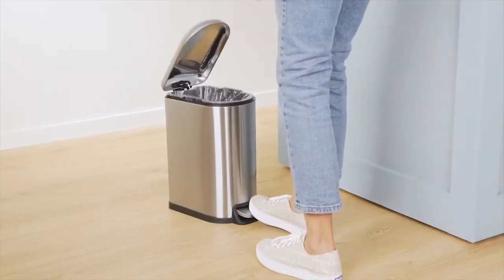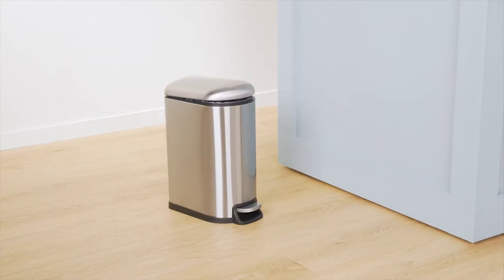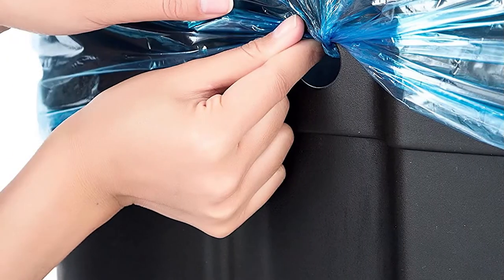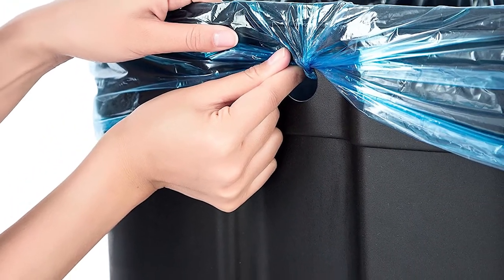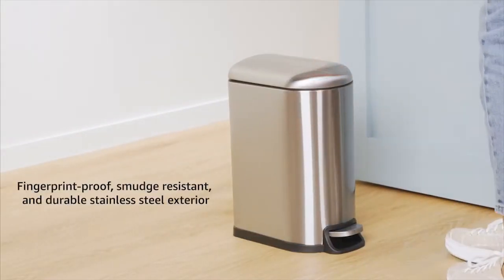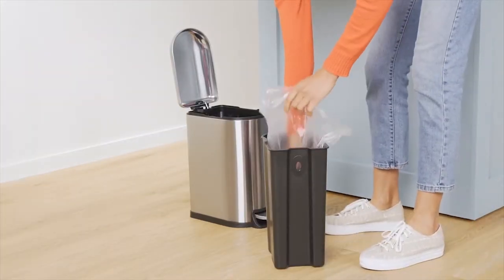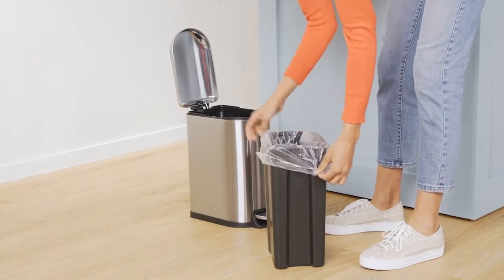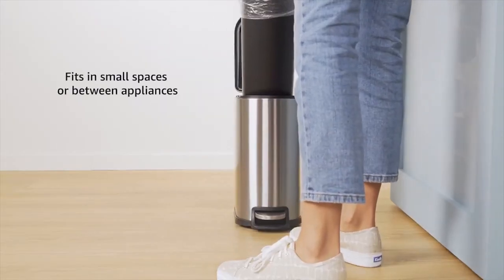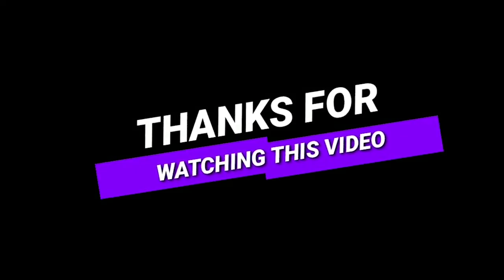Amazon Basics 40-liter 10.5-gallon stainless steel trash can with plastic liner and hands-free steel foot lever. Soft close lid reduces noise from opening/closing and extends product lifespan. Fingerprint-proof, smudge-resistant, and durable stainless steel exterior. Heavy-duty interior plastic liner buckets can be easily removed for convenient waste disposal. The lid features stay-open functionality for easy garbage bag replacement and disposal. Dimensions: 26.4 x 13.6 x 14.8 inches, H x D x W.